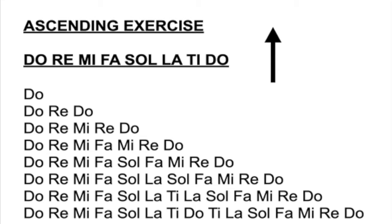Do, Re, Mi, Fa, Sol, Fa, Mi, Re, Do — up to La. Do, Re, Mi, Fa, Sol, La, Sol, Fa, Mi, Re, Do — up to Ti. Do, Re, Mi, Fa, Sol, La, Ti, La, Sol, Fa, Mi, Re, Do. The whole shebang — Do to Do. Do, Re, Mi, Fa, Sol, La, Ti, Do, Ti, La, Sol, Fa, Mi, Re, Do.